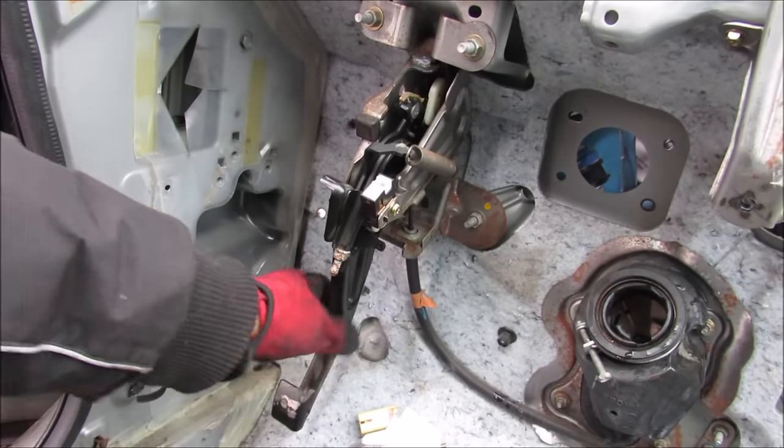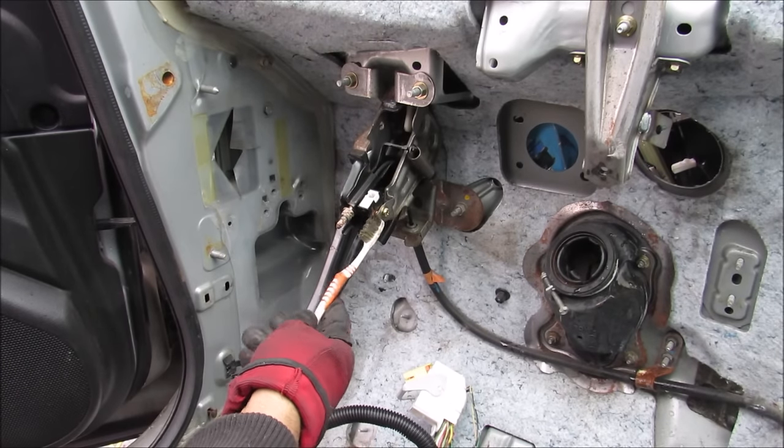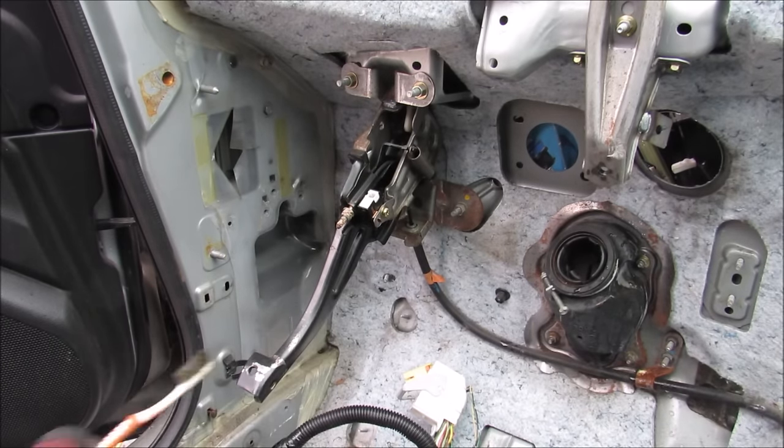Today I'm going to explain how the parking brake works on your car. Unlike conventional brakes, parking brakes are mechanically activated and run through a cable down to the rear wheels.